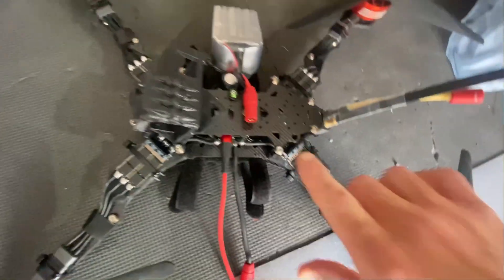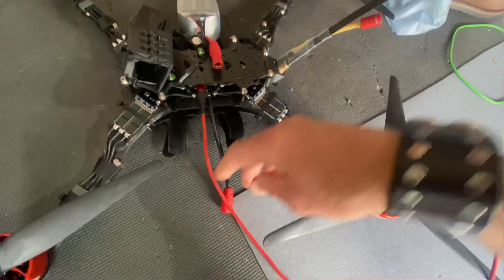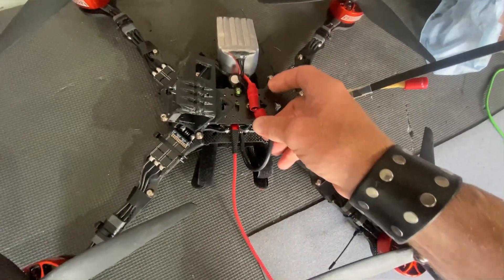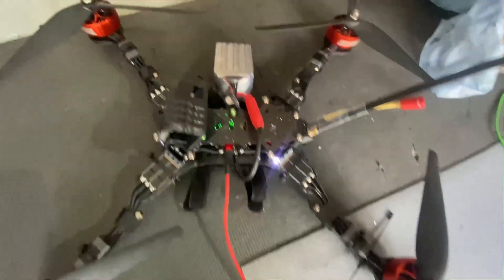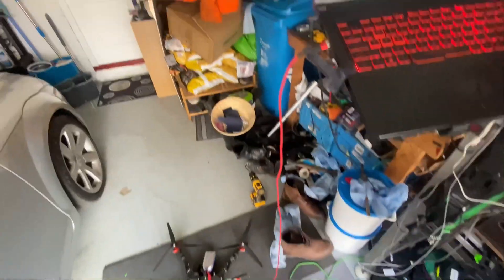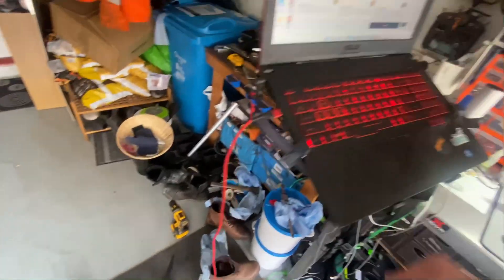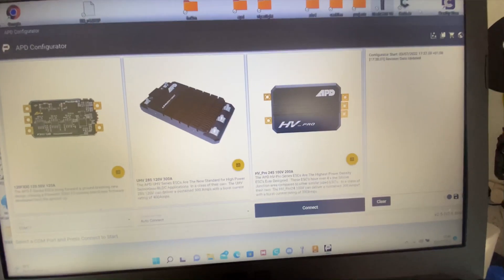So here we've got four previously done. Don't worry, my props are loose — I'm not a psychopath. You do not want one of these springing up in your face. I'm only giving it 6S. Much like BL Heli, there's the APD configurator tool.